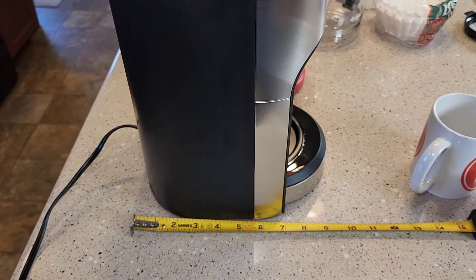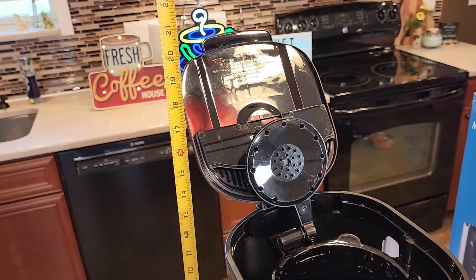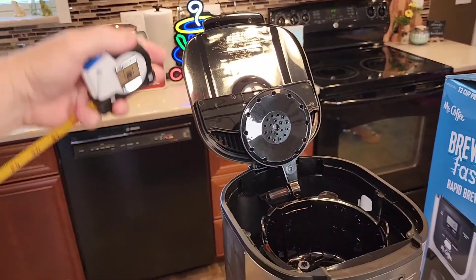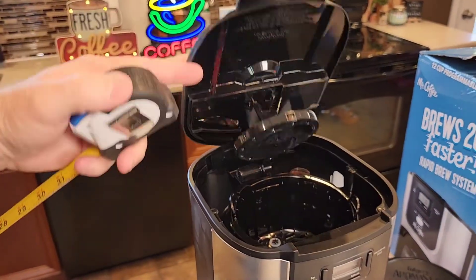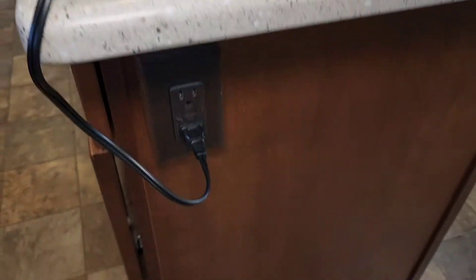Let's go over dimensions, and then we're going to make a cup of coffee. Front to back is about nine inches. Left to right is about seven and a half. Now, it is pretty tall — it's 21 inches tall because you do have to be able to lift the lid in order to get the coffee filter in and out. Around back, it does have a nice big cord storage, and it's a two-prong outlet.